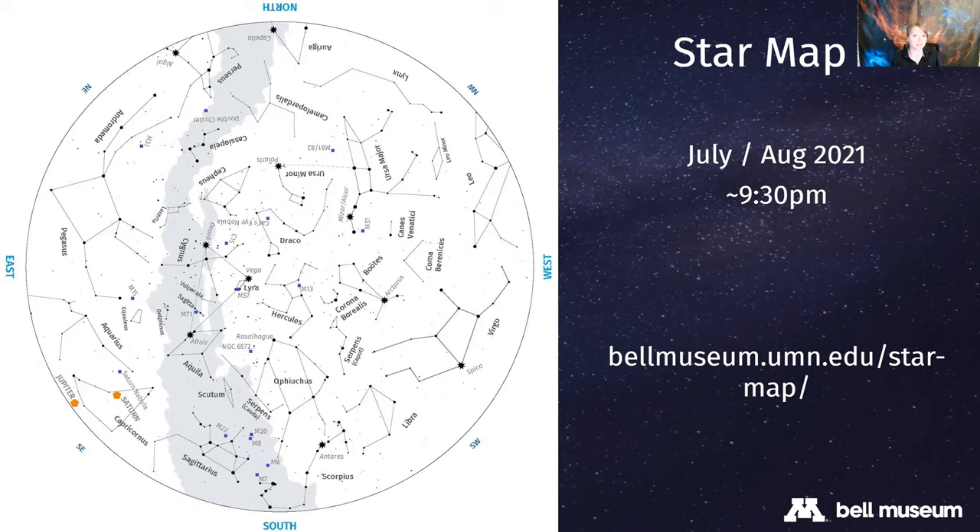You might also notice the map is a circle - that's because if you stand in one spot and spin around looking in all directions, what you see traces out a circle. The outer edge of the map is your horizon, and the center of the map is the point directly above you - called the zenith. So you can gauge where things are in the sky: closer to the outer edge means near the horizon; closer to the center means more directly above you.